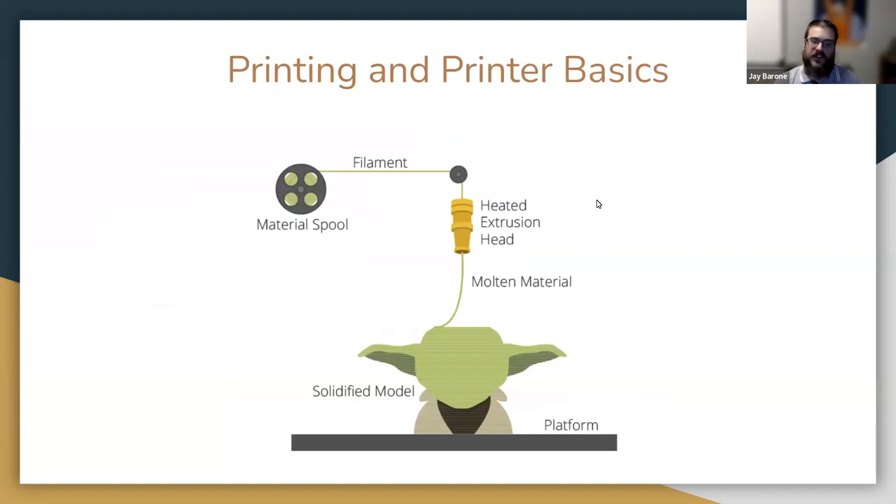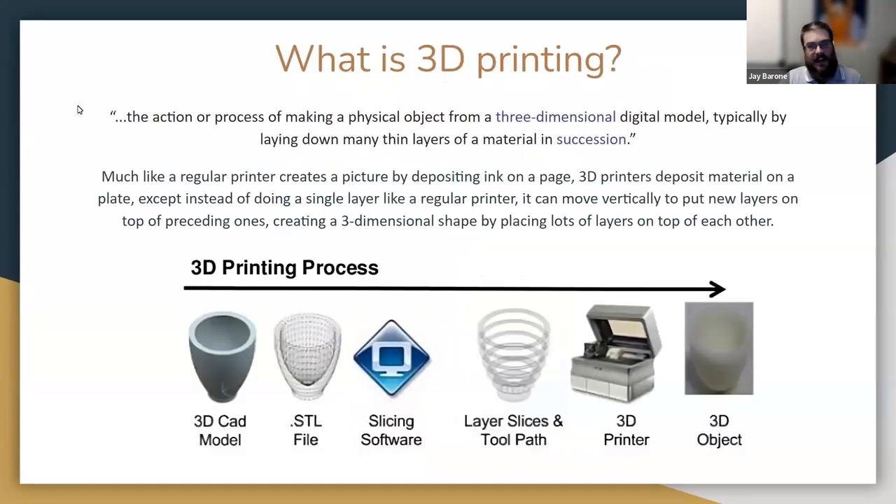The very basics of how a printer works: you're going to have some material that gets heated until it's molten, then squished out in a bunch of layers until you get a model. The dictionary definition is 'the action or process of making a physical object from a three-dimensional digital model, typically by laying down many thin layers of a material in succession.' It's basically like a regular printer — except instead of ink, it uses plastic, and it has a vertical axis to build layers on top of each other.